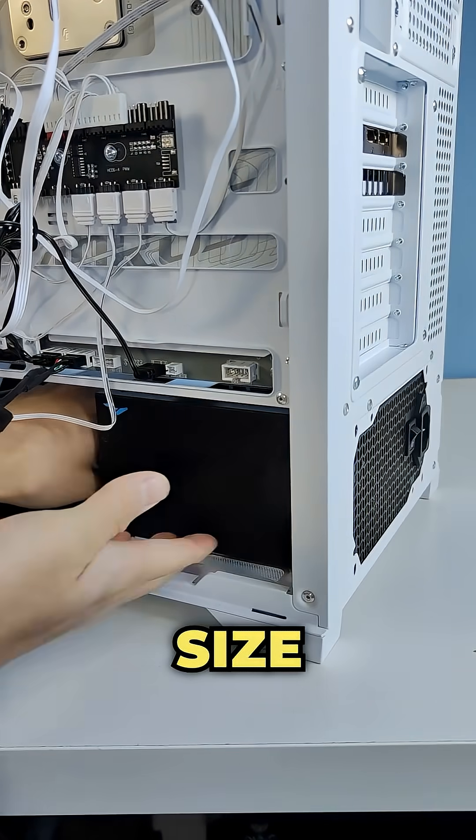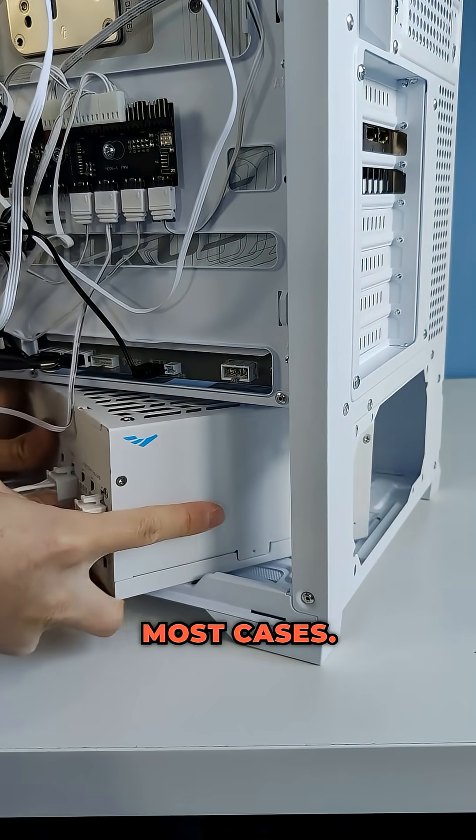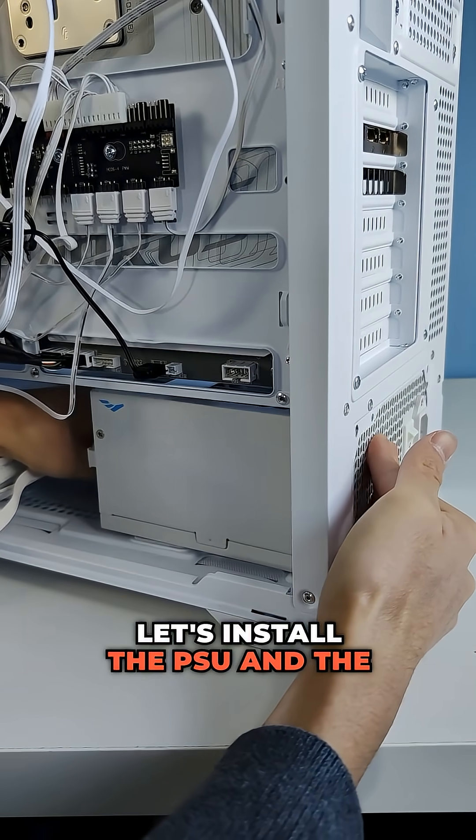It's compact in size, measuring just 150x150x86mm, so you can fit it in both cases. Now let's install the PSU and the rest of the cables.